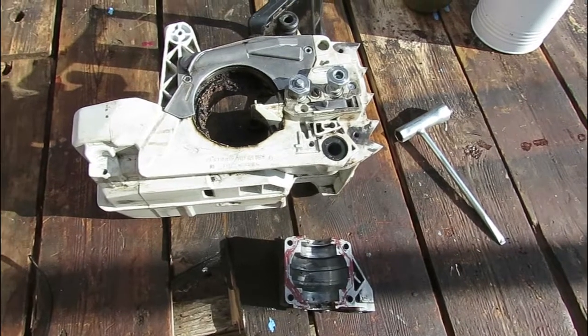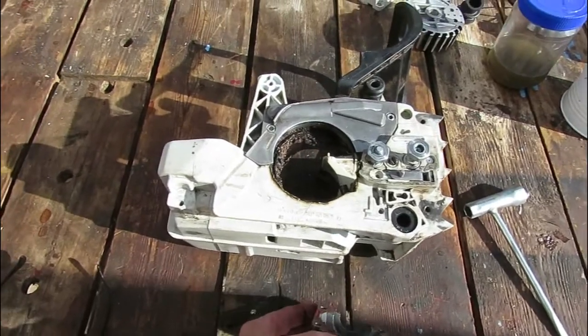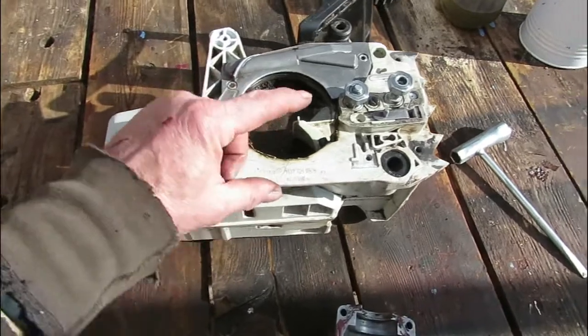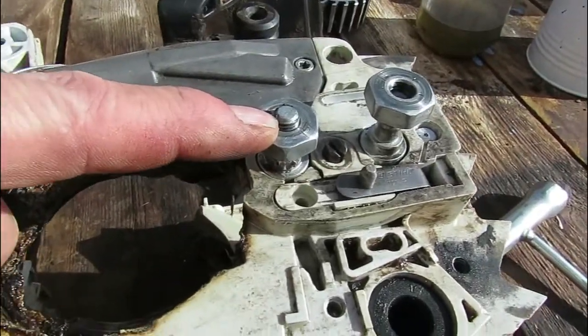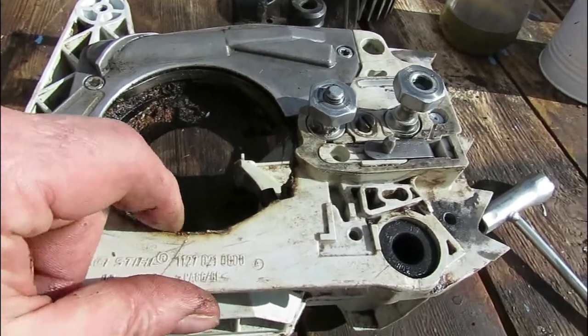This is actually not a how-to video on repairing a Stihl MS-290. I'm just going to explain how to get this pin out so that one can remove the entire engine block.